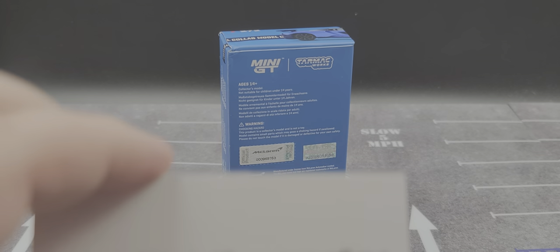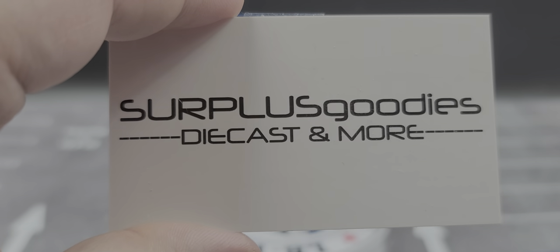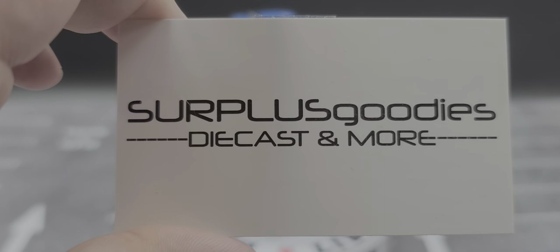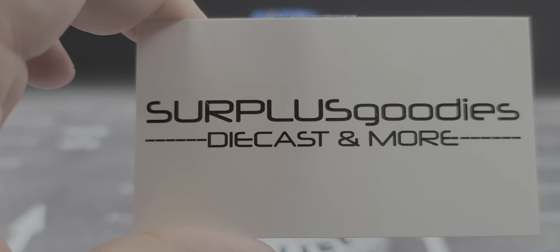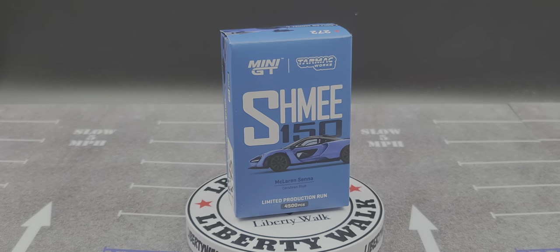I picked this up from my friend Jimmy over at Surplus Goodies. At the time of recording this review there were only three of these left on their eBay store. I'll link it down in the description below — if it's sold out by the time you watch this, check out their eBay store anyway, as they always have great product for sale.